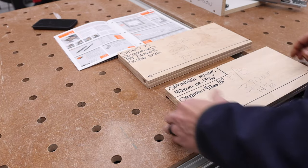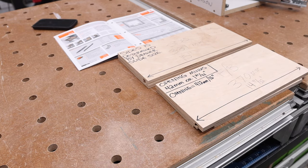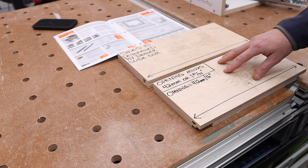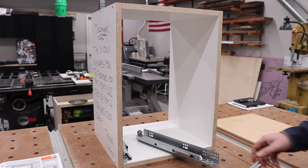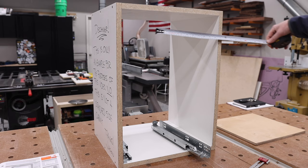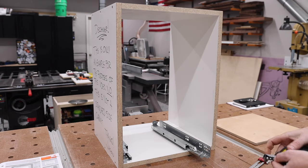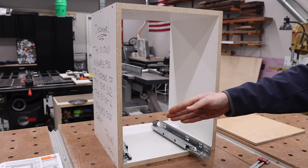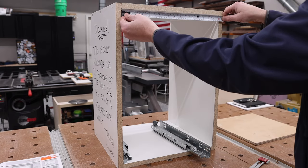With Blum undermount drawer slides, there are a few things we need to know. I've marked these boards up to help everybody understand exactly what we have to do step by step. The first thing we need to know is the width of our opening. The opening is 16 inches or 412 millimeters. I'm going to be referring to both imperial and metric in this video, same as in the book — the primary is metric but there's also an imperial equivalent.